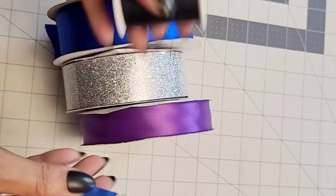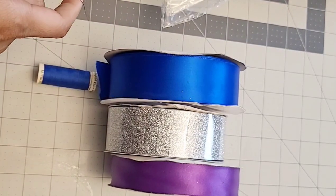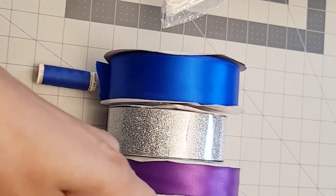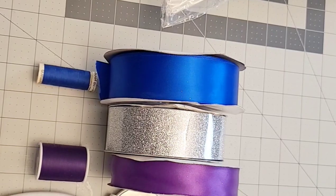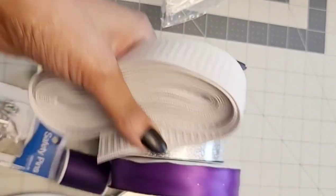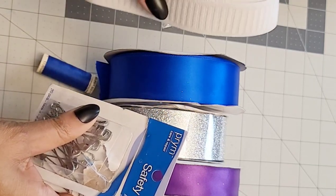You're going to need thread that matches your ribbon — this is optional but I like to match my thread. This is going to match the channel that we're going to do for the elastic to go in the tulle, so black and then thread to match the purple. You can use any color thread of your choice. You're going to need scissors or a rotary cutter. This is non-roll elastic, size 3/4 inch, and you're going to need two safety pins to put your elastic through the channel that we're going to sew.